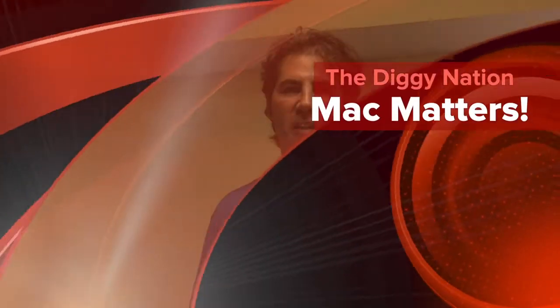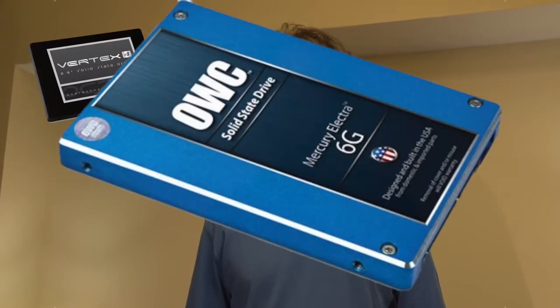Hey, this is Jarrett Collar for the Diggy Nation. Thanks for watching Mac Matters. Today we're going to show you how to install not one, but two solid-state drives in the optical bay of your Mac Pro.